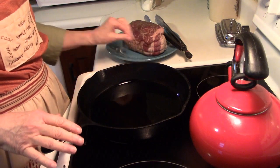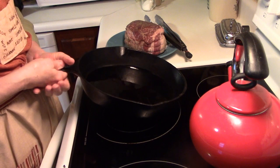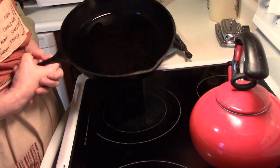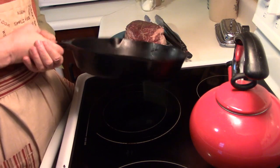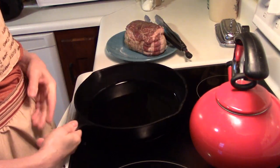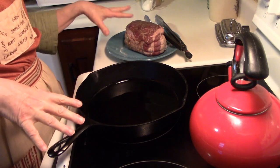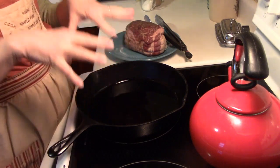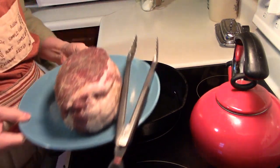This is the first phase of the Italian beef, and this is something that you're going to want to do the day before. The first thing we're going to do — even though this is going to go in the crock pot — we're going to brown the meat. That's an important step, so don't skip it.